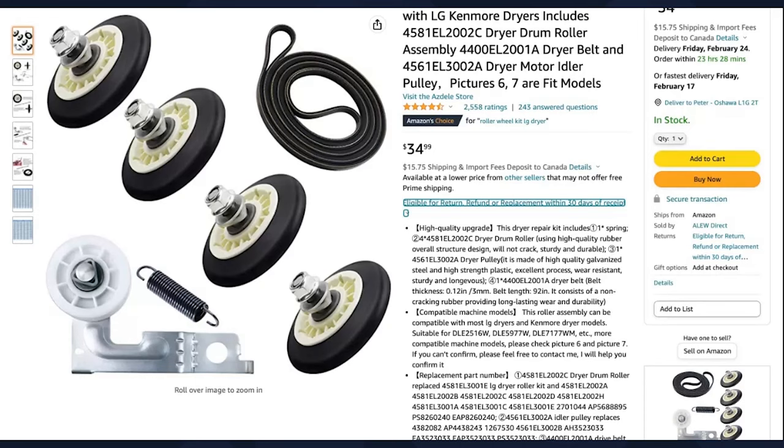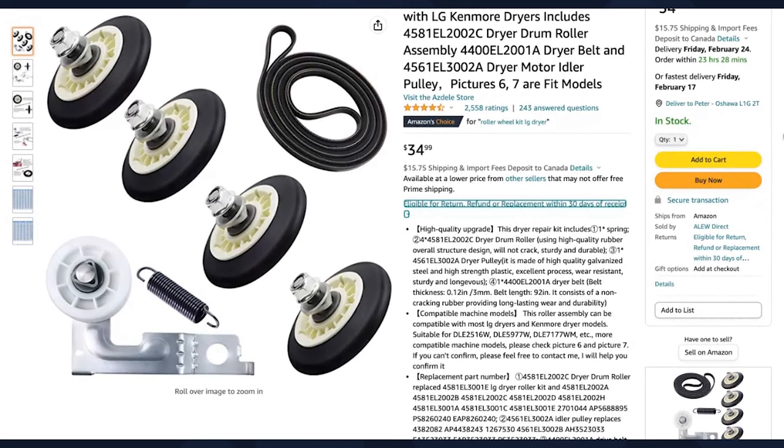In the description below this video, I've left a link to an Amazon page for an LG dryer drum roller kit. Opposed to appliancepartspros, this kit comes with four dryer drum rollers, a pulley, the pulley spring, and the belt — and the best part is it's only $34.99. As we progress through the video, you're going to see why those additional accessories are so important, so just trust me and let's continue.